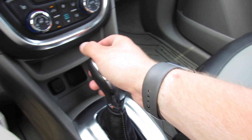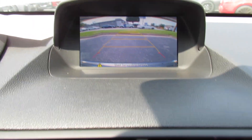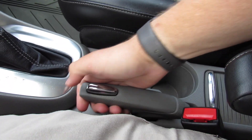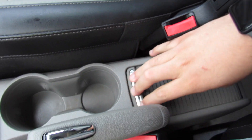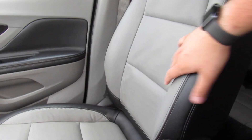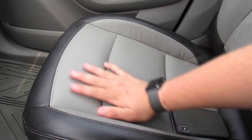Two cup holders. This one is also equipped with a rear backup camera. Parking brake right here. Flip the armrest out of the way and you have some storage, along with your armrest. Seats are very comfortable, high quality leather, and they're the two-tone which looks really cool.